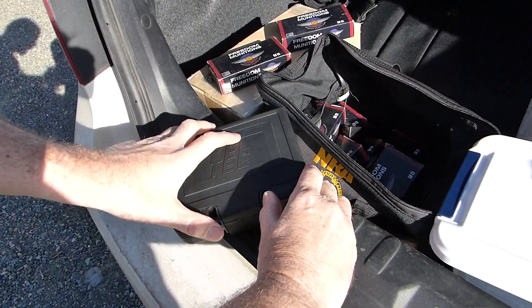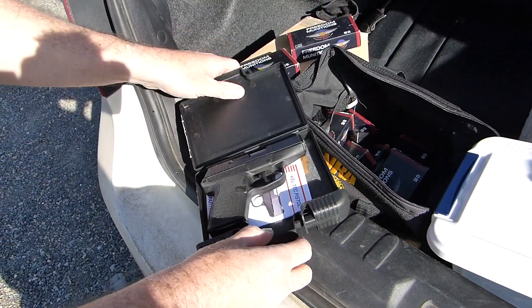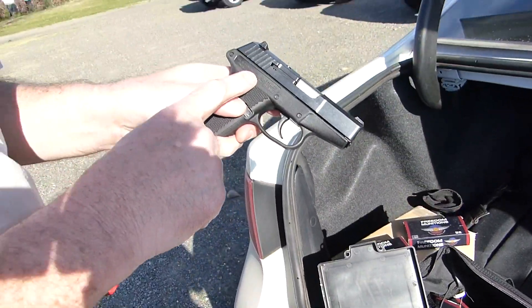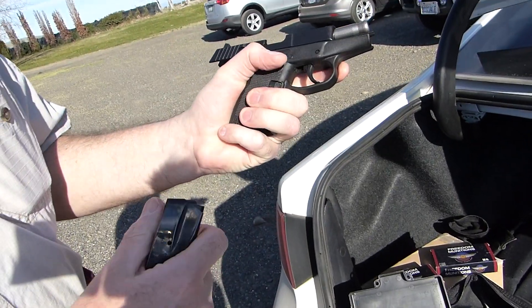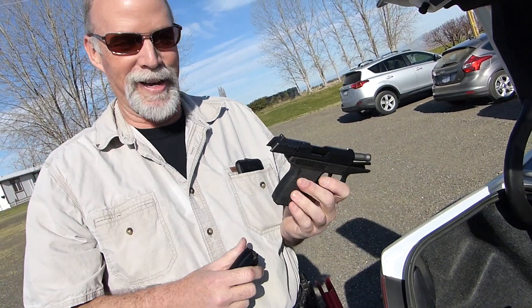Kel-Tec. Do Kel-Tec make any real big pistols? No. Well, they do make their .22 mag. Check it out — this is the Kel-Tec P11. Magazine out, gun is safe. Not much for me to hold on to in a 9mm, so this ought to be interesting.